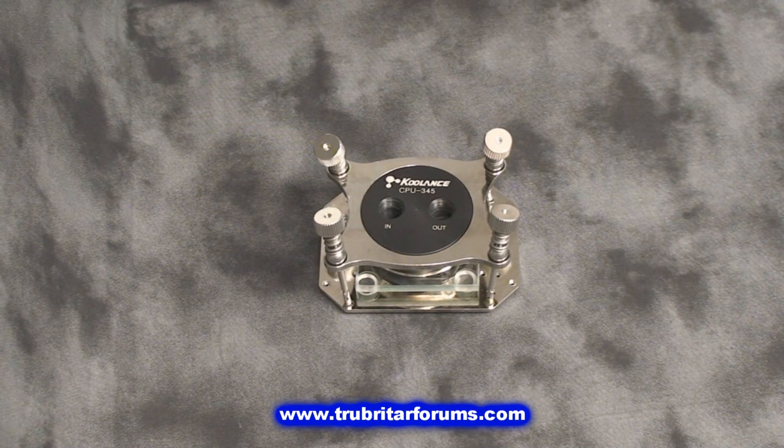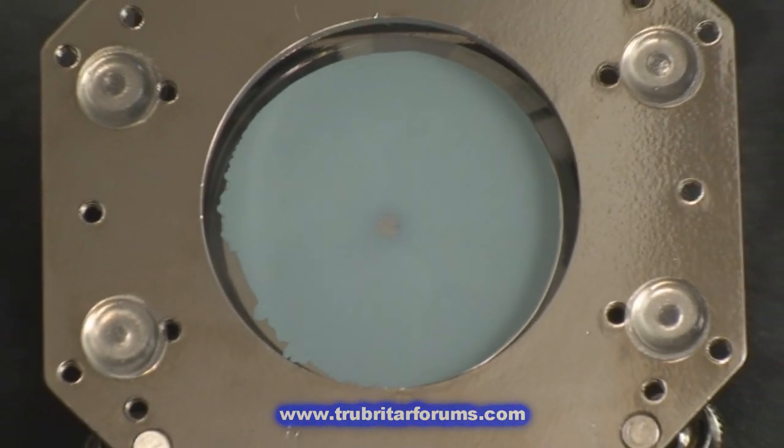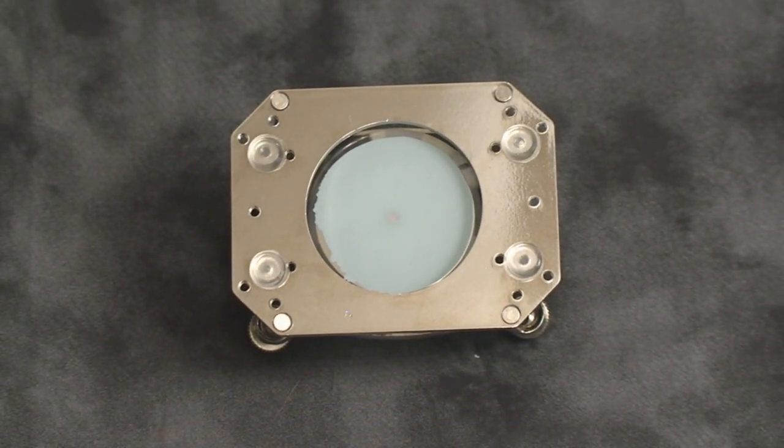Let's turn over this test rig and check out the footprint of this CPU water block. Wow, that's a pretty clean footprint. The dot you see in the middle there is the peak curvature of the CPU water block. As you can see, perfect displacement of all the thermal paste, no air bubbles. That CPU water block is sitting flat and parallel to what would be the CPU — that is perfect for heat transfer.